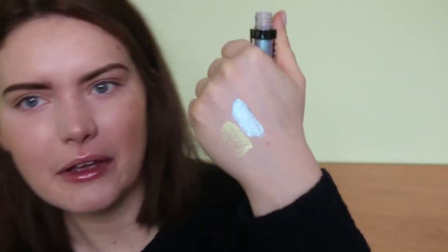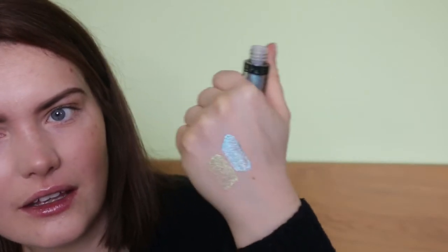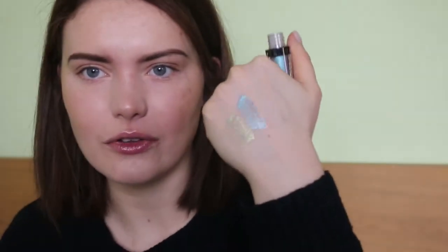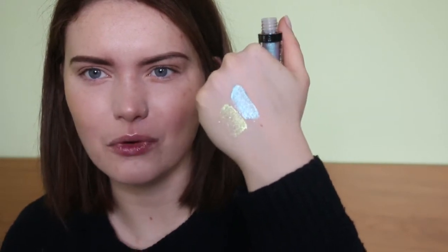Oh, that's so weird — when I hold it here it looks purple to me, but on camera it looks blue. Maybe it'll show up different colours on my eyes more.